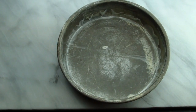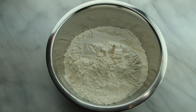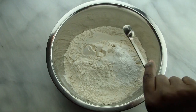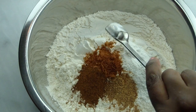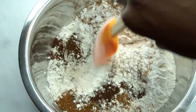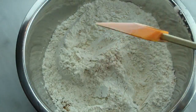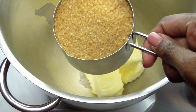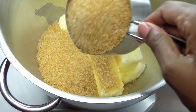Preheat the oven to 275 degrees. Then in a mixing bowl, combine flour, baking powder, salt, cinnamon, nutmeg, mace, and cloves and stir to combine. Place room temperature butter and sugar into a mixing bowl and mix until light and fluffy.